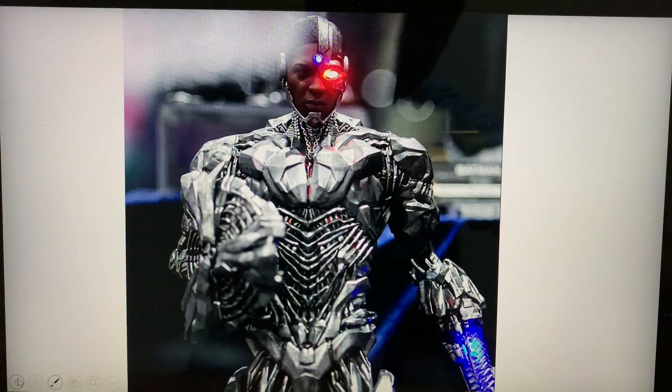Hello everyone, thanks again for tuning in to my channel. This video is actually two to three weeks late — I wanted to do this when I first saw some information online in one of the 1/6 Facebook groups, where people were discussing this. The video is of course about Cyborg by Hot Toys, from the Justice League version.